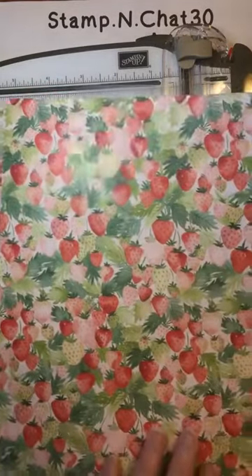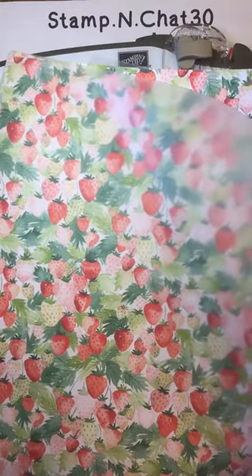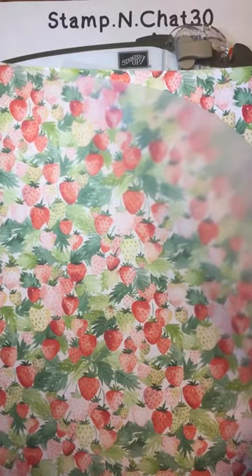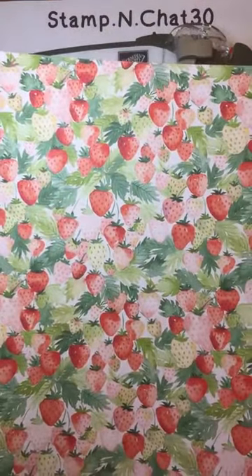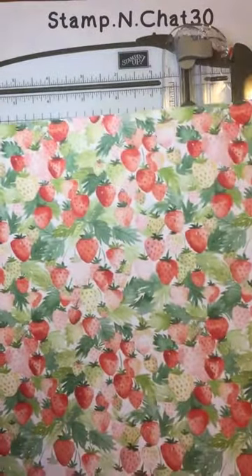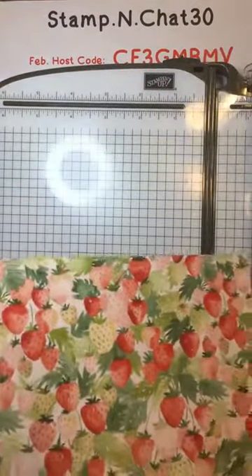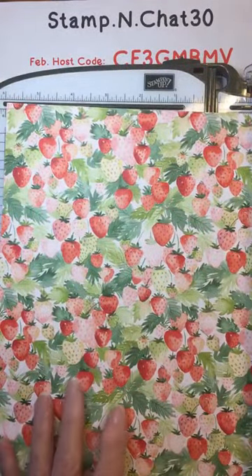Second, as you look at your package, you need to determine if there's any directional papers. If you're also a seamstress, you'll know what I'm talking about from working with fabric designs. A good example is this strawberry paper — it's very directional. You don't want those strawberries floating up instead of hanging down. So I'm going to demonstrate cutting with this directional paper today because that will be the hardest for you to do. Usually you get two sheets of the same design in a paper pack, so you can cut one sheet for portrait cards and the other sheet for landscape cards.